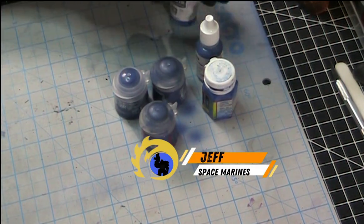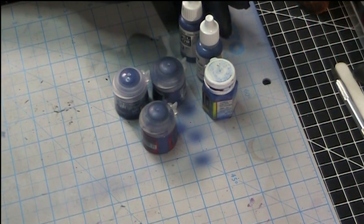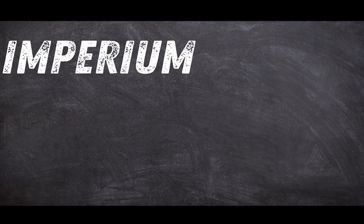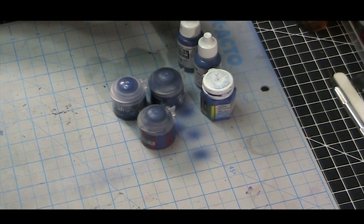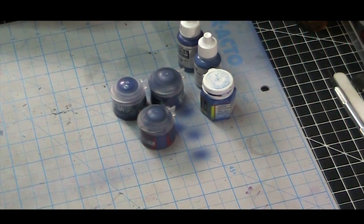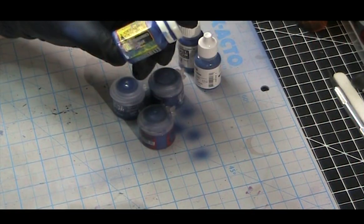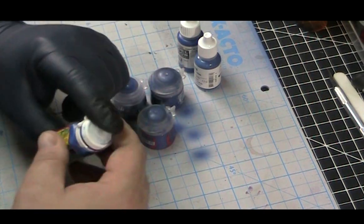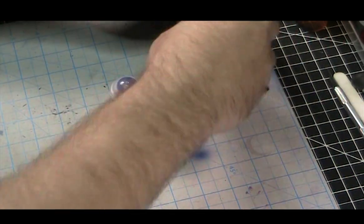Hey folks, it's Jeff again. I was asked by Mike to do a mini painting tutorial. I'm going to use the airbrush rather than a regular brush, and I'm going to explain the process of what I do to paint my Ultramarines. I'm currently trying to build the thousand-man company. I've used a lot of different blues over the years — the primary one being Ultramarines Blue, the original Citadel paint, but I've adapted to different colors from Reaper or the dark blue by Vallejo.